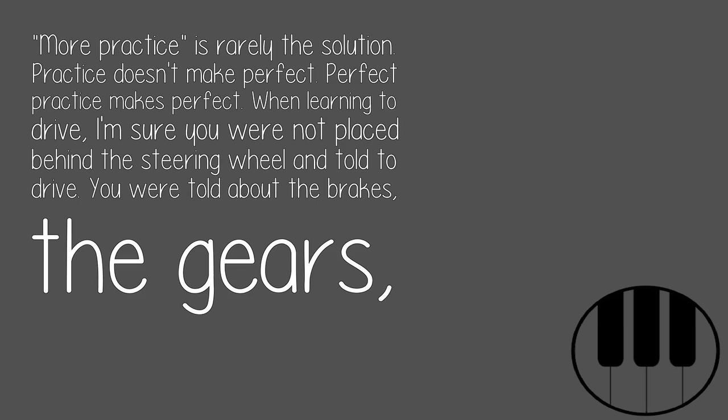More practice is rarely the solution. Practice doesn't make perfect — perfect practice makes perfect.